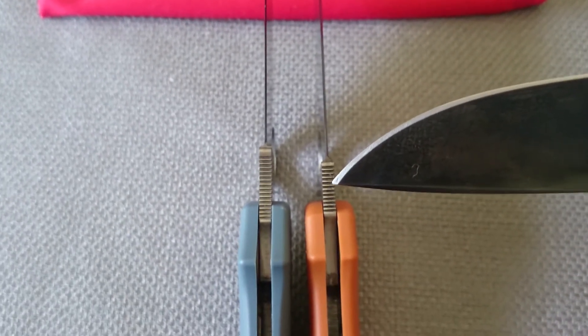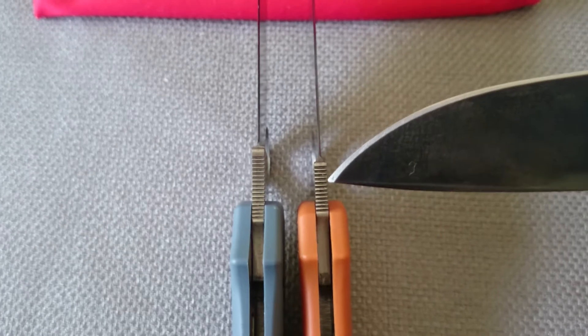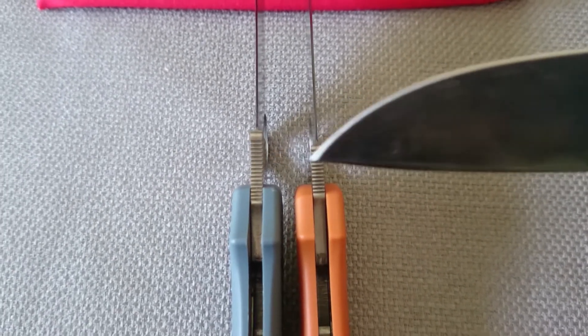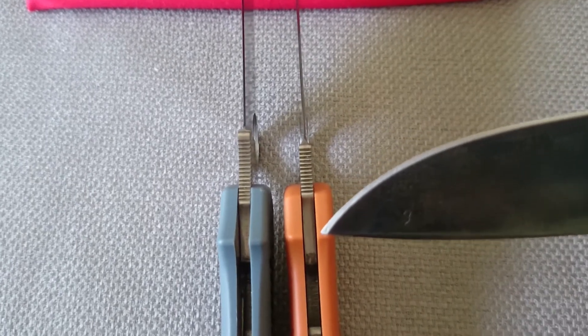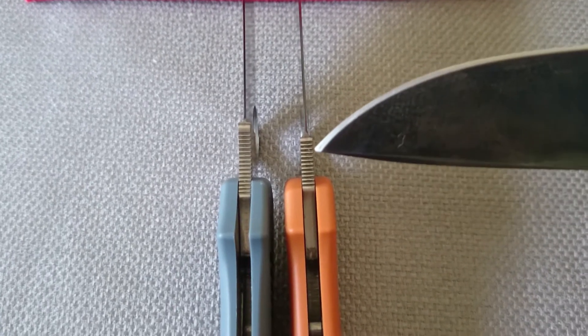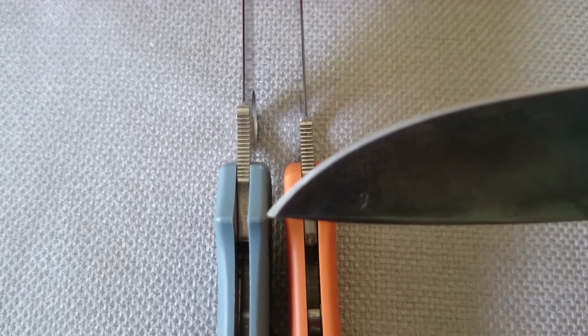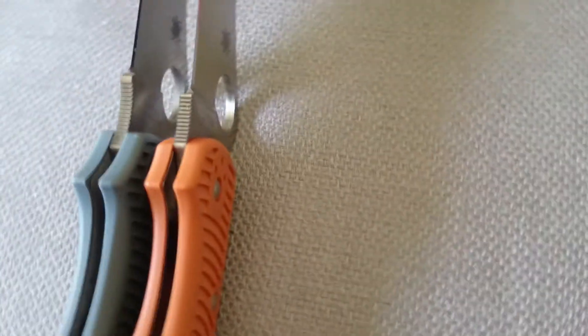The finger choil on the original Stretch is shorter — you get a little more on the Stretch 2. If that's a benefit to you, then so be it. And you get more ramp on the Stretch 2 than you do on the Stretch 1. It's higher and it swoops down deeper than on the Stretch 1.